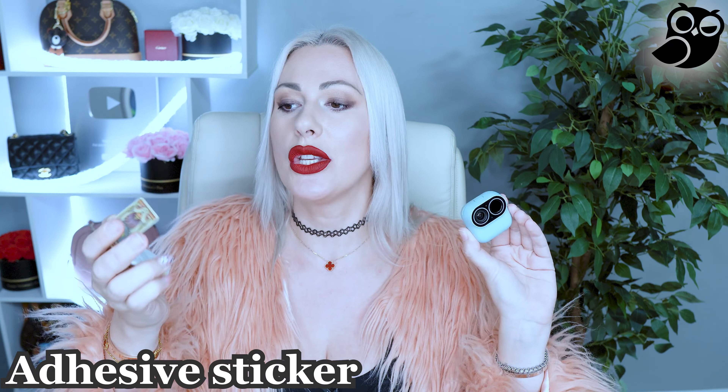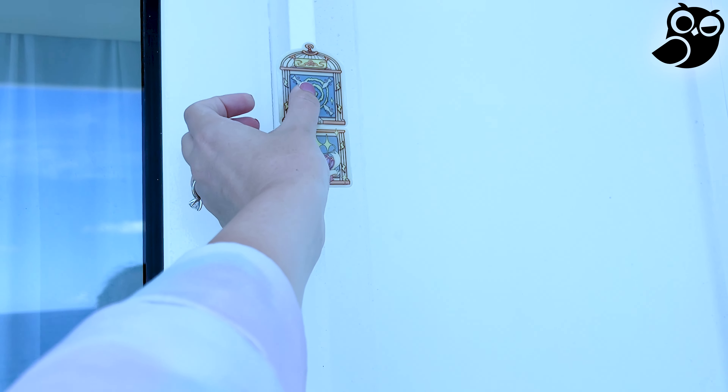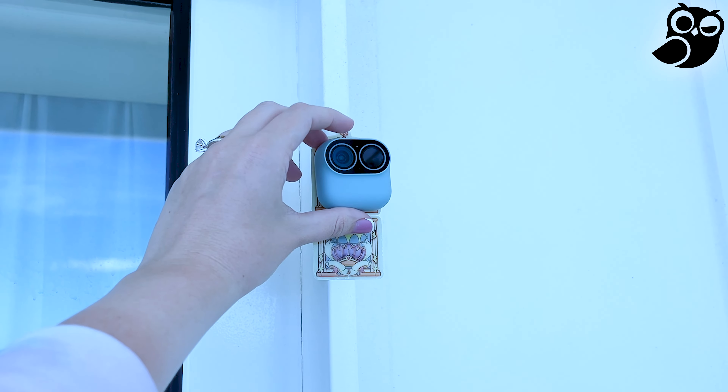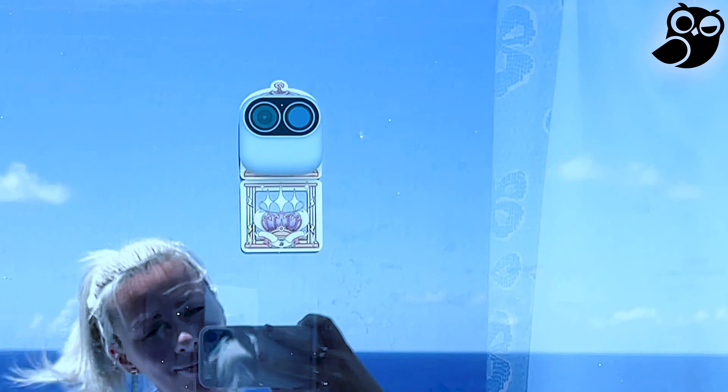This camera also comes with an adhesive sticker. You simply stick the sticker to any type of surface, and the sticker is magnetic, so you attach your camera to it. You can then move and rotate your camera any way you want — it can film from upside down, from any possible angle. There is no limit to your imagination.